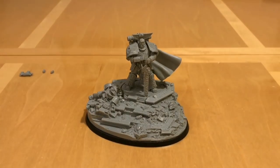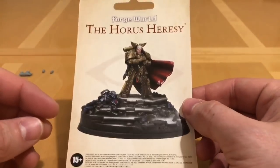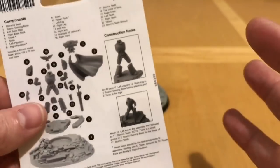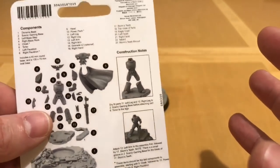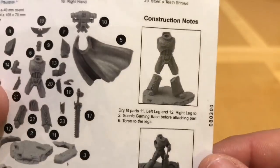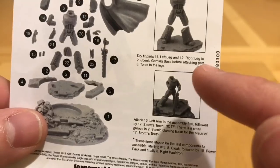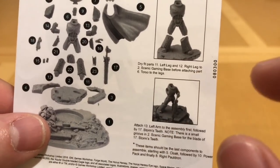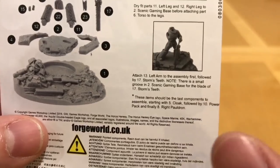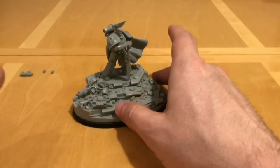Let's talk about the build on this model. This comes as a multi-part full resin kit. In the box — one of the black presentation boxes — you get a little inset showing you all the parts. In terms of instructions, it's not particularly surprising for Forgeworld — there isn't really anything in the way of instructions. There are some very brief construction notes basically saying: dry-fit the legs, the base, a 40mm base, and the torso and upper legs, before adding his left-hand arm, Storm's Teeth, and then finally his right-hand arm.